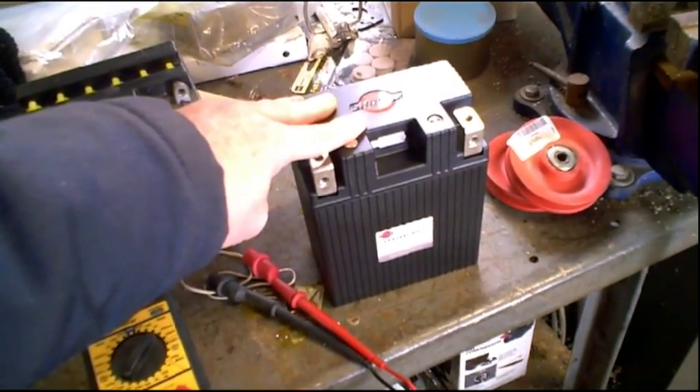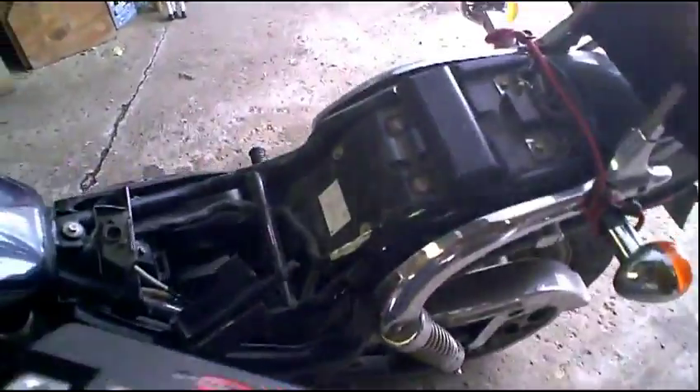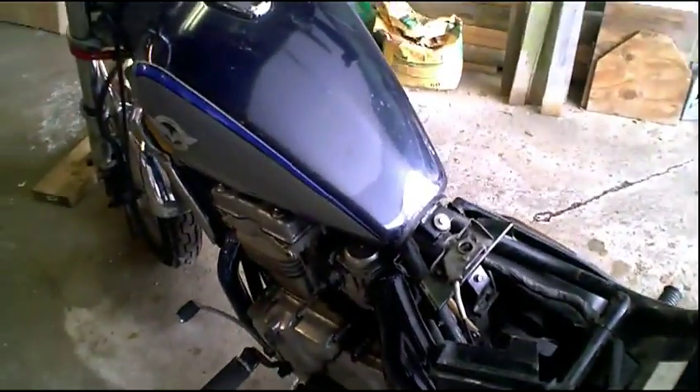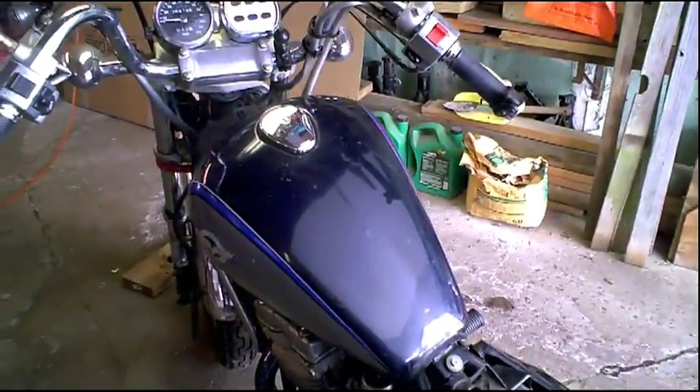I'm going to do this test exactly the way I did last time on my bike. I'll make sure the bike does not fire on the first three attempts — I'm not going to put the choke on, and as cold as it is I can guarantee this bike will not start. So I'm going to do three short cranks of about 15 seconds or less, then put the full choke on and let's see if this battery can actually fire the bike up. I will be back shortly.